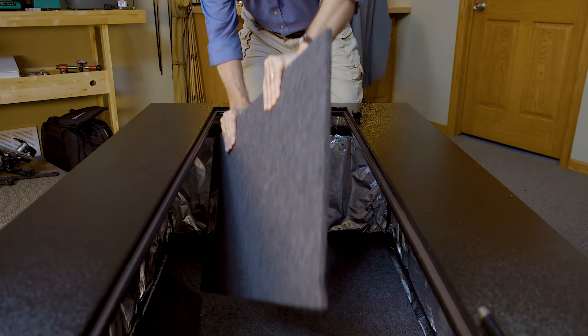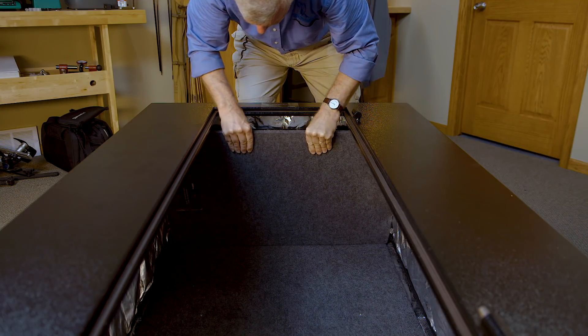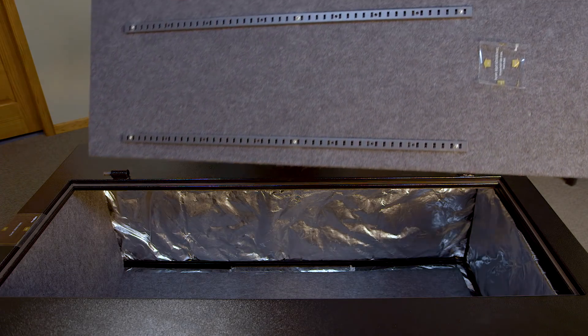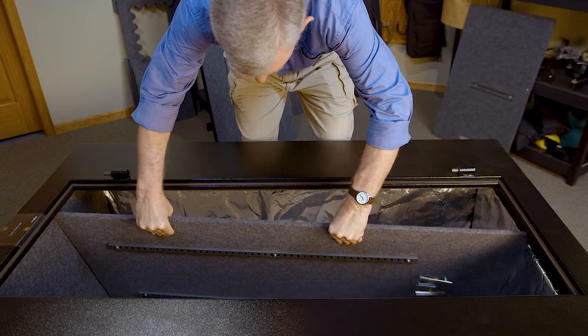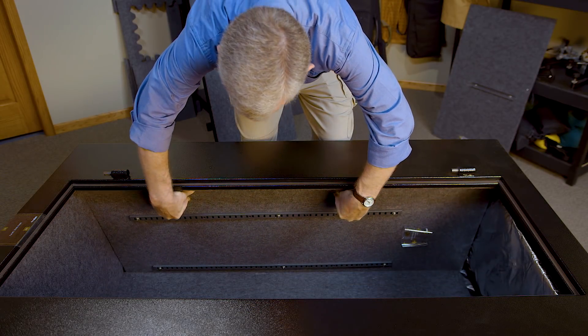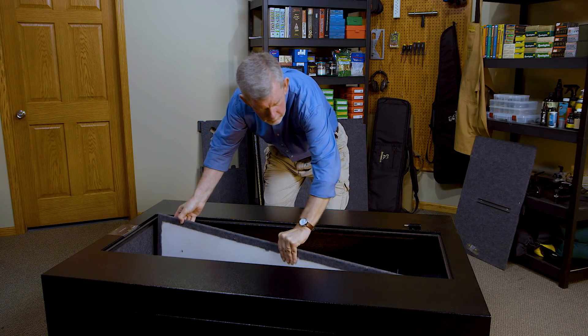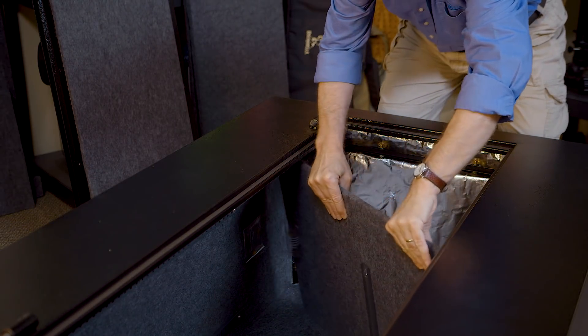The top inner panel is the starting point here. Thread it into the interior of the safe, then put the front edge in place at the top and push the panel into place. The sides come next and they're done the same way — get the first one inside the safe, then put the front edge of the panel in place first so the rest can be easily pushed into place. Then do the same thing with the other side. All that's left is the bottom panel, and it goes in the same way.